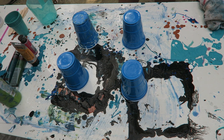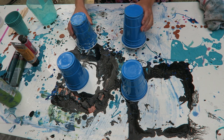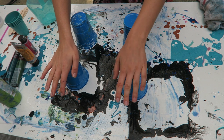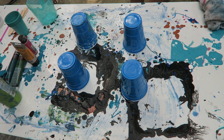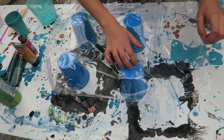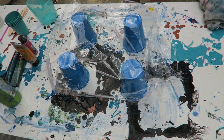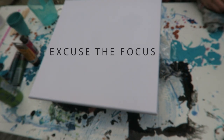Okay so how I start my setup for resin art is I lay out some cups to keep the piece off of the workspace. Now I'm going to put my canvas down, but first I'm going to put some plastic on top of the cups just because I'm trying not to get any resin on the back of the canvas.